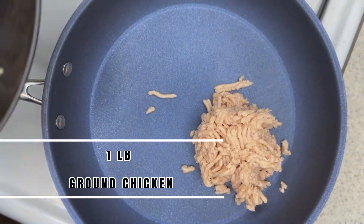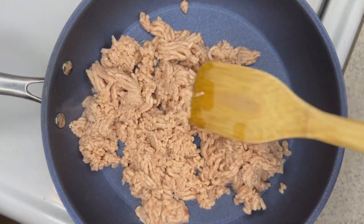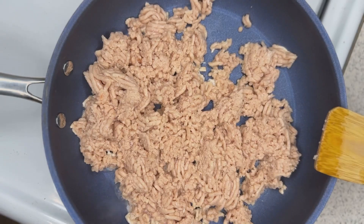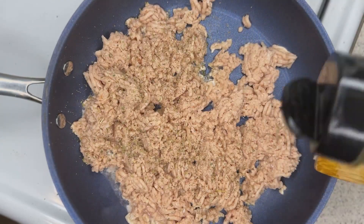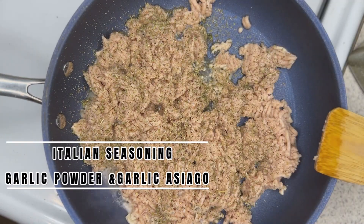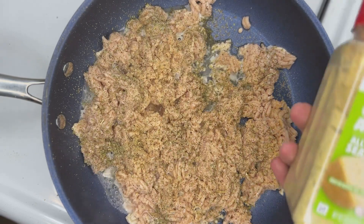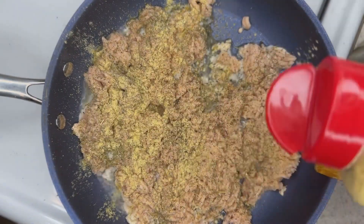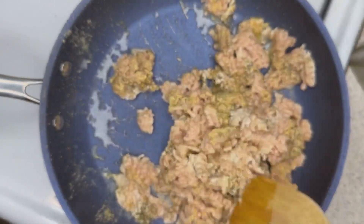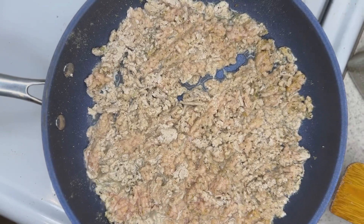Now take your pound of ground chicken and throw it in a large skillet heated on medium to high heat and chop it up. Once it's chopped up, start seasoning it. The first seasoning is Italian seasoning. With all of these, really measure with your heart — it's personal preference, there's no right or wrong amount. Next add your garlic powder, then garlic asiago, and mix it up really well. Continue cooking until it's about halfway done, then use a strainer to get rid of excess liquid and fat from the chicken and set that aside for a moment.